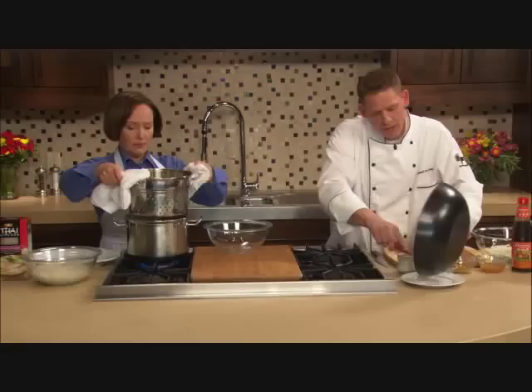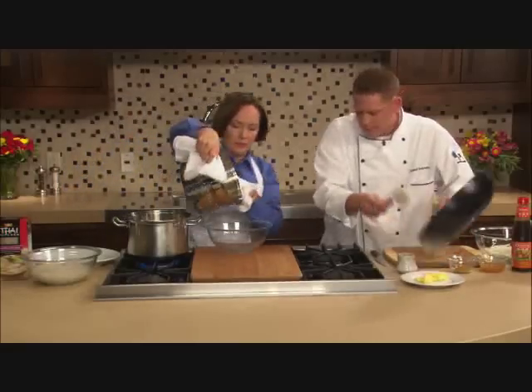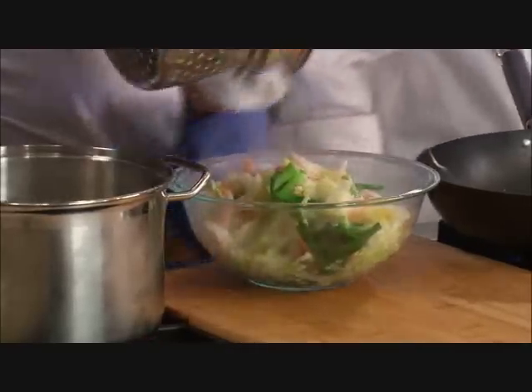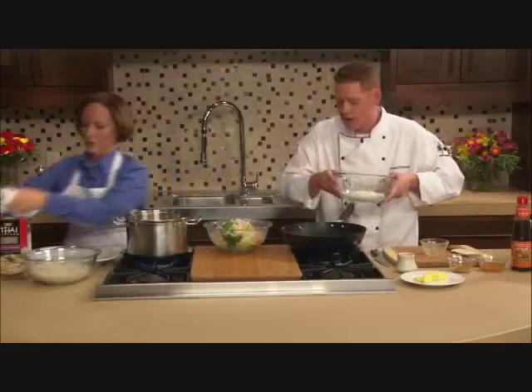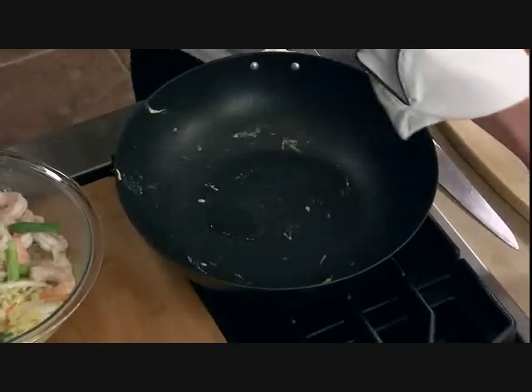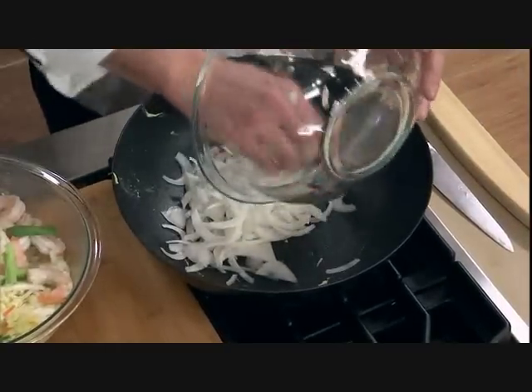My egg is cooked very quickly. I'm going to put my wok right back on my burner, crank the heat up just a little bit, and what I have here is half an onion that I've sliced very, very thinly. A little more oil in my pan — I'm going to start to sauté that.